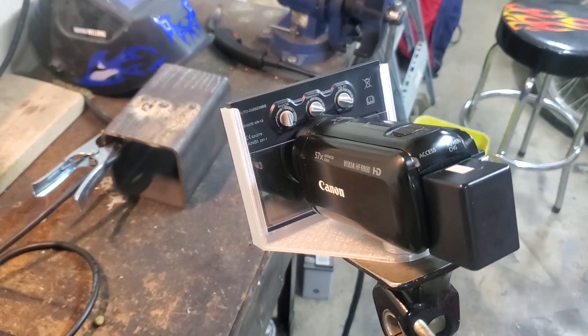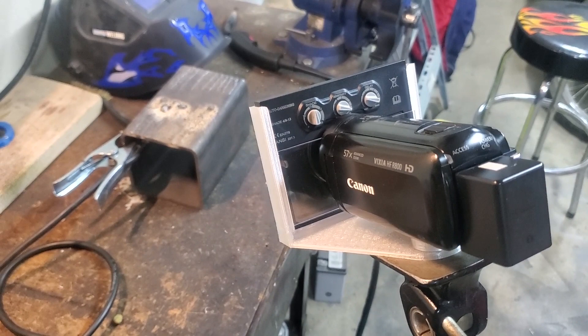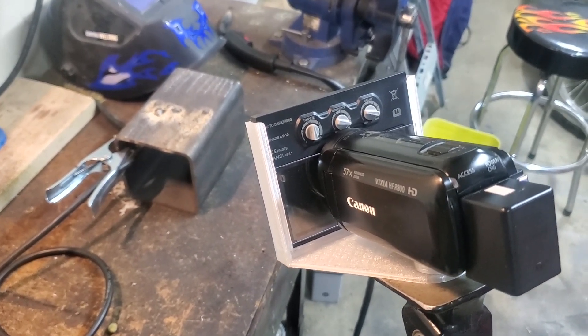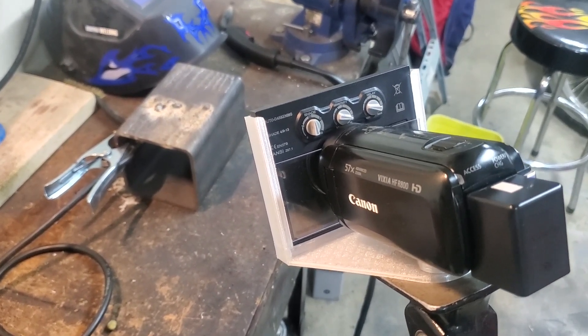Anyway, hope you guys enjoyed this and hope this might be of use to somebody. I have a review of another Simdar welding machine coming up in the next few days — this time it's going to be a stick TIG machine and it looks like it has some pretty interesting features. Thanks for watching and I'll see you again in the next one. Bye for now.